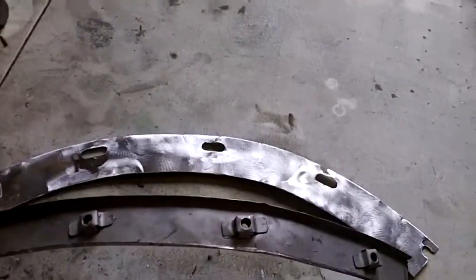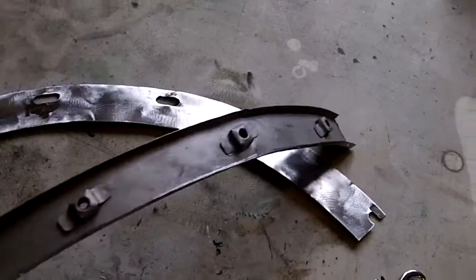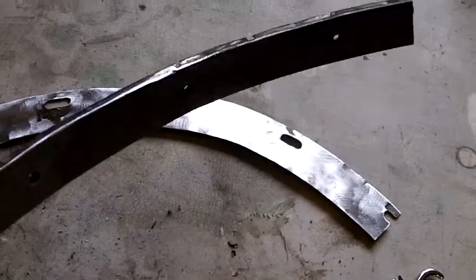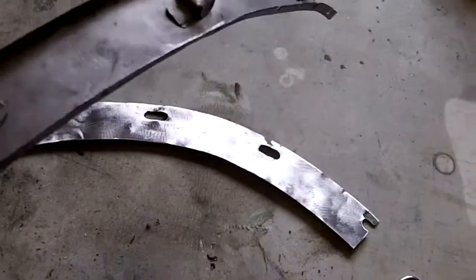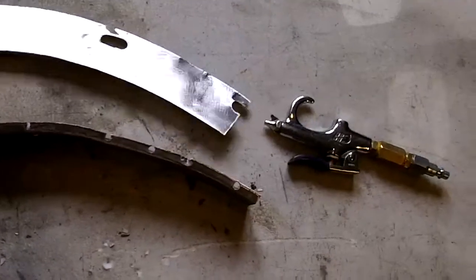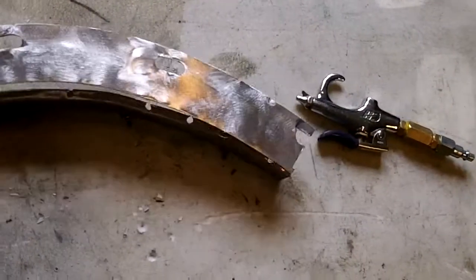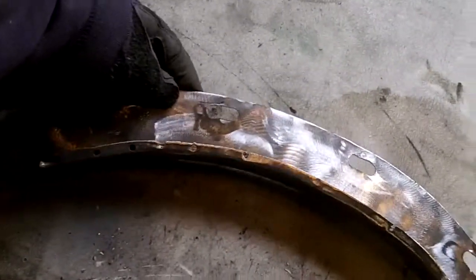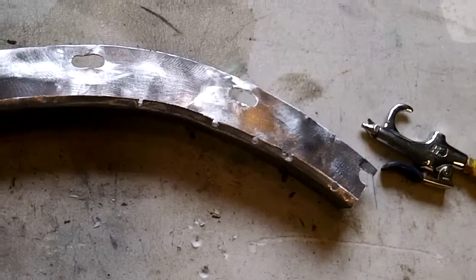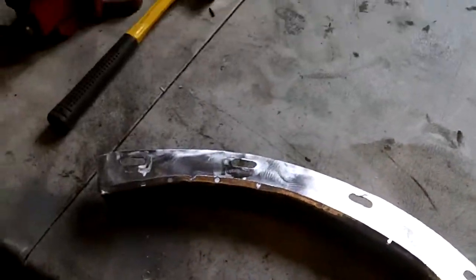Quick update for you — I threw that in the sand blaster to clean it up a little bit, so it's looking a little bit better. Cleaned that edge up, cleaned the flange up. I think we're ready to go ahead and attach these two pieces, so that's the next step. I'm going to go ahead and spot weld these together. Hopefully my tips are small enough to spot weld these — anyway, we'll give it a shot and come back.